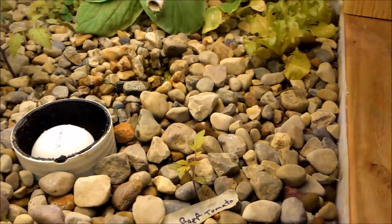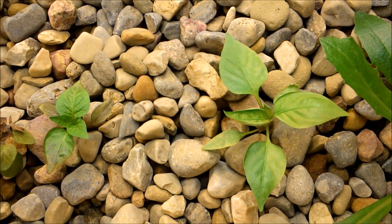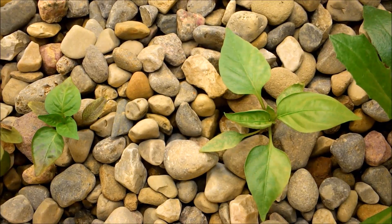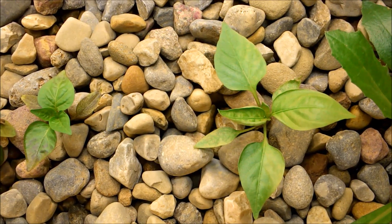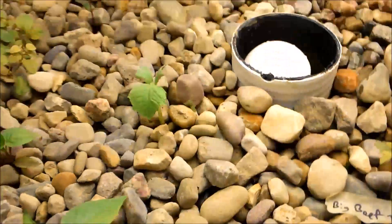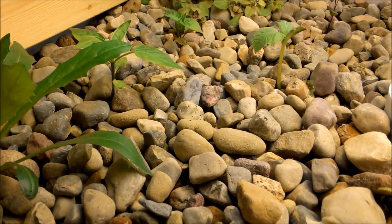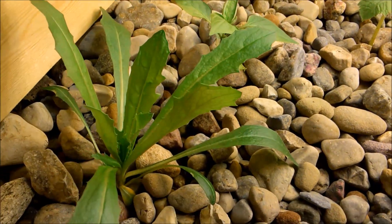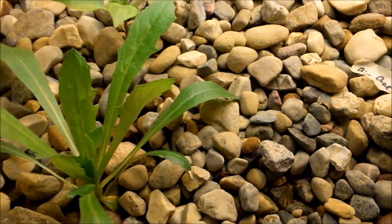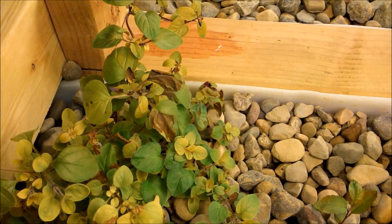These two bell peppers I showed in the last video are going really well. They're growing kind of slow, but they're looking really healthy and have thick stems on them. There's also a flower of some sort that came free with some seeds I bought — I don't really know what that is; I might pull it out. The oregano is kind of slowly wilting away, since the pH being that high definitely doesn't agree with it.